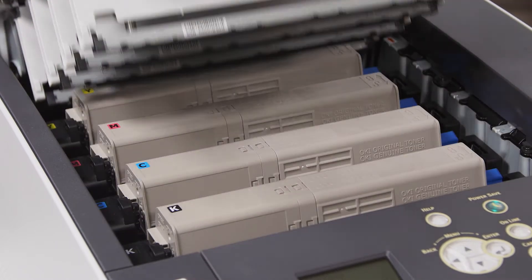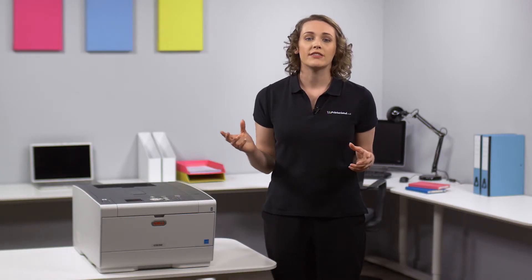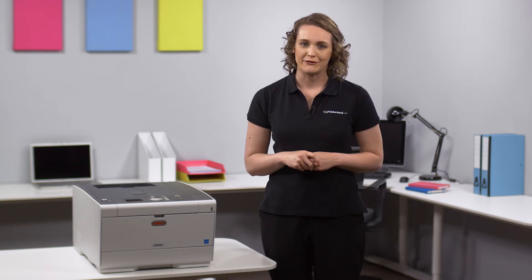The C532DN also ships with color toners which will provide you with 2,000 pages. You can print everything from A6 leaflets to 1,320mm banners with ease and a professional quality finish.